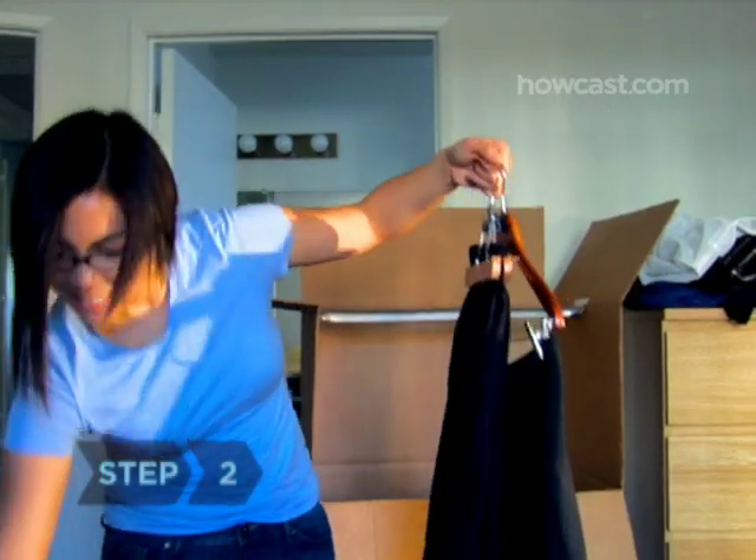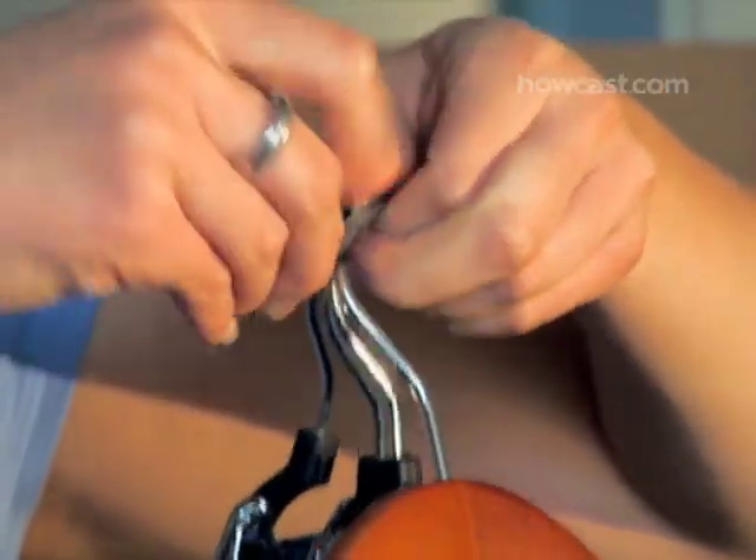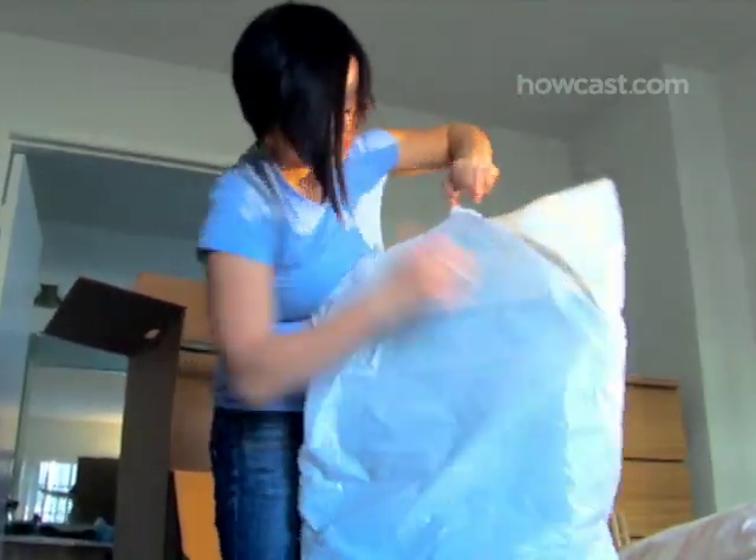Step 2. Gather your hanging clothes in bunches of 5 to 15, depending on the thickness of the clothes, and secure the hangers with twist ties. Then cover each bundle with an oversized, extra-strength garbage bag, poking a hole in the bag for the hangers and knotting the bottom so the clothes don't hang out.